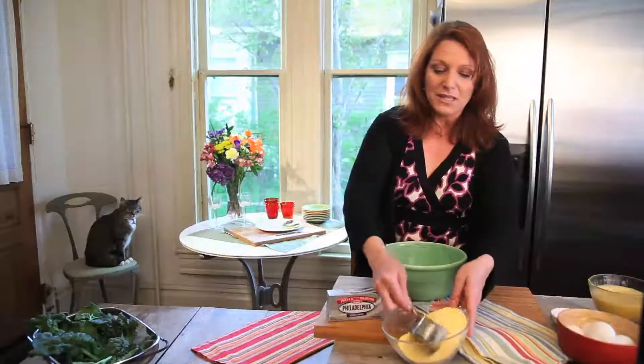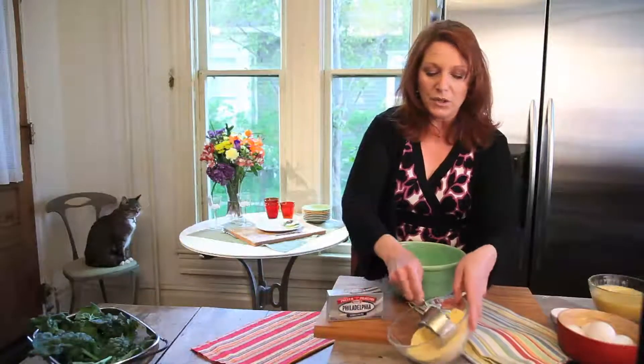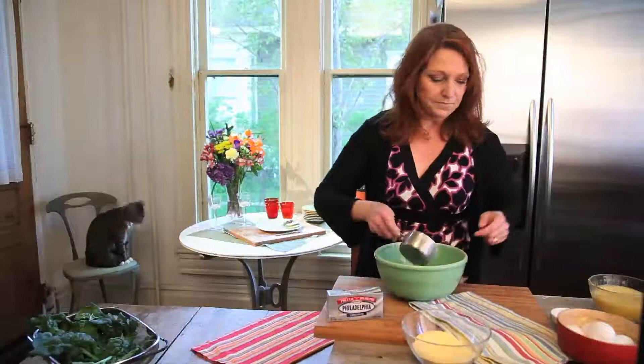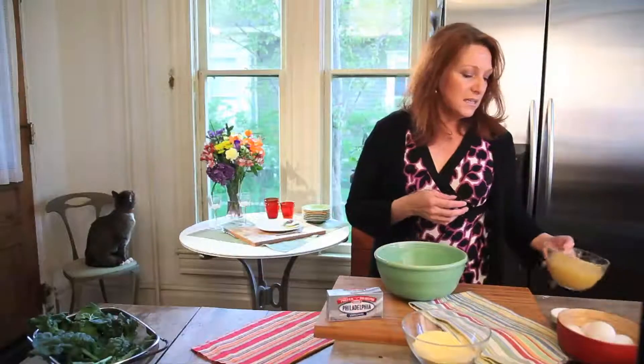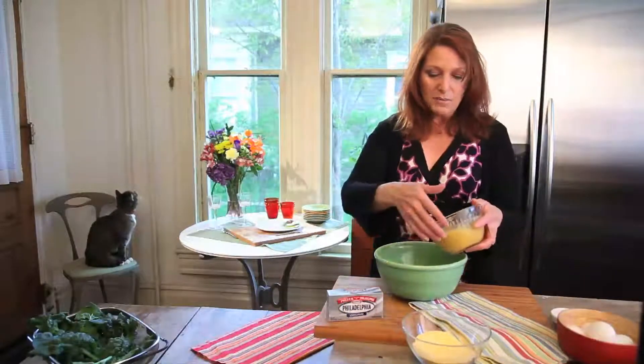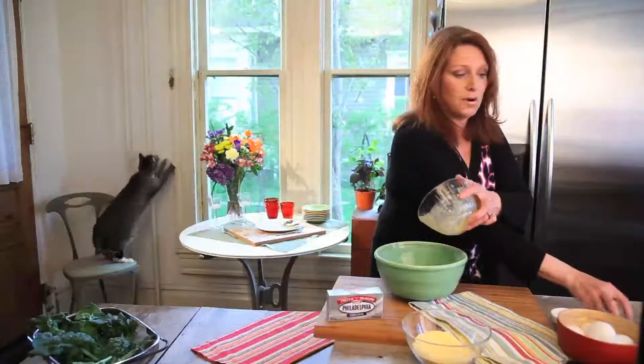So we're going to take a cup of the self-rising cornmeal that we just made and put it in our bowl, and then we're going to add the rest of our ingredients. To this cornmeal, we're going to add 14 ounces — which is a small can — of creamed corn.